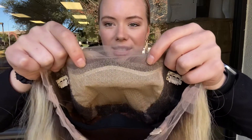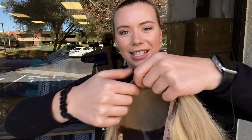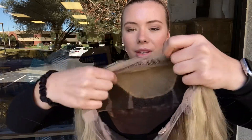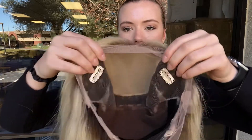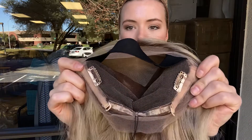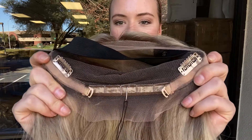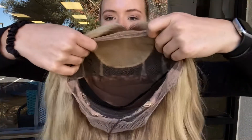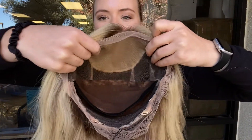Here is the silk top and the lace front, and once you purchase and decide to keep the wig, you can trim back this excess lace in front of the lace front. There are clips at the temples as well as in the back. It's got adjustable straps at the nape, and then this black elastic band is there to help hold the lace front nice and flat to the head.